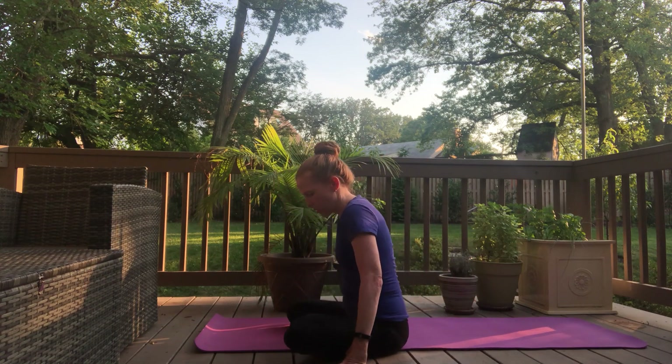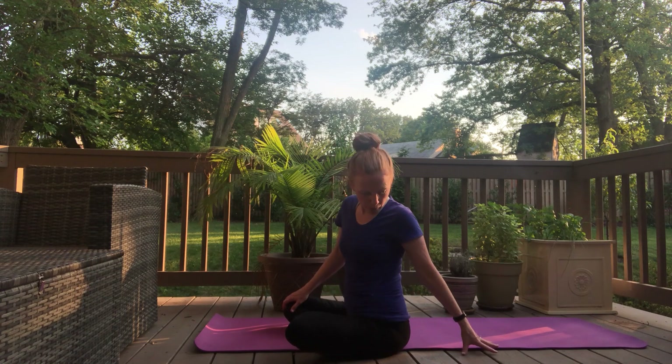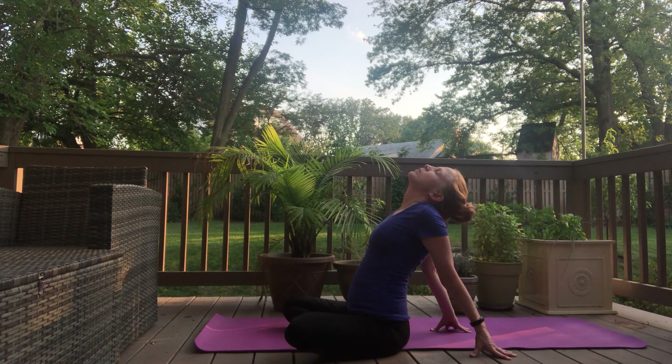Stay with your crisscross applesauce, and this time we're going to open up our hearts a little bit by placing your thumbs, placing your glutes, and inhale, open up, exhale, let your head drop back a little bit. Just take a few deep breaths here — inhale and exhale, inhale and exhale.